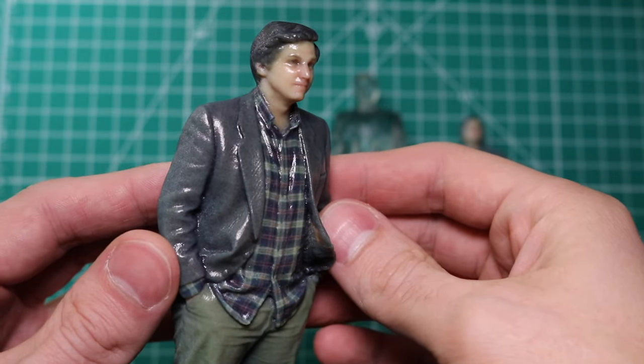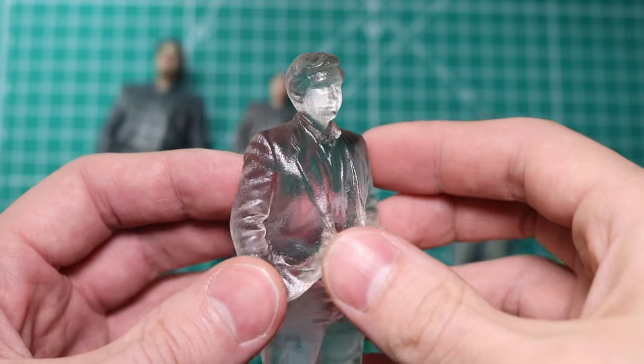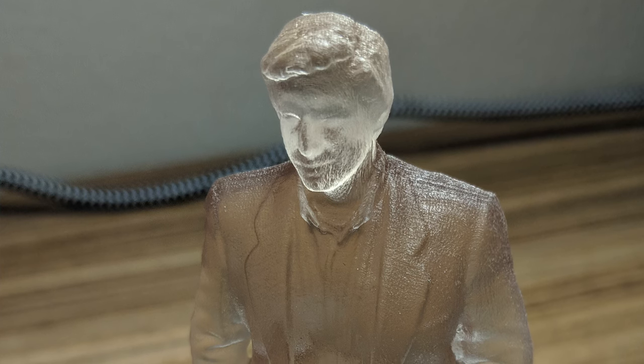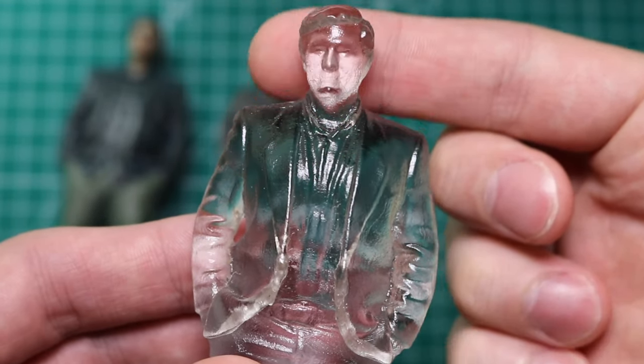In addition to the full color model, I also printed a few different versions. This fully transparent version was printed on a Stratasys Objet 30, a single material printer that uses the same type of photopolymer as the J750. You'll see in the originally printed version it has a matte surface finish, but after a gloss clear coat the model is very transparent.